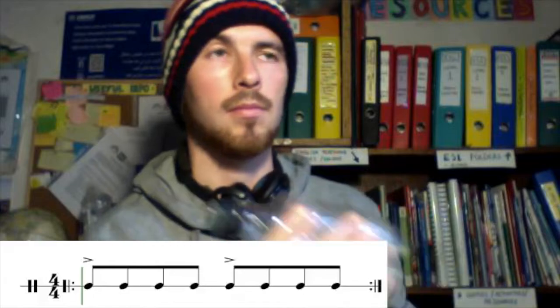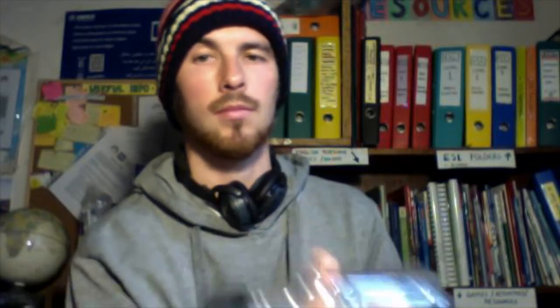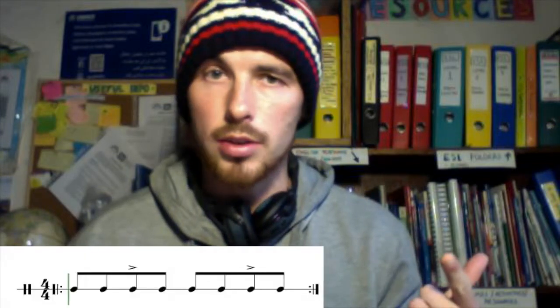Now listen carefully to what I play. Do you hear it? Not all the notes have the same volume — some of them are louder, some of them more silent. As you probably noticed, the first note is louder and the three notes are silent. Now we can switch — we can play two notes silent, then one note louder and one silent, like this.